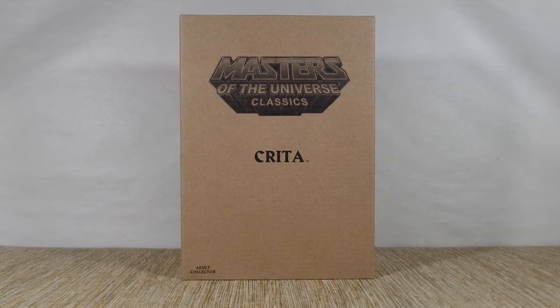Hey everybody, it's John here again, and today I have another Masters of the Universe Classics figure. We are in countdown mode to the end of Matty Collector, and this is Krita.